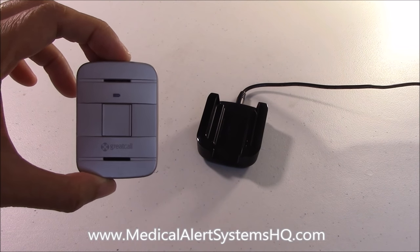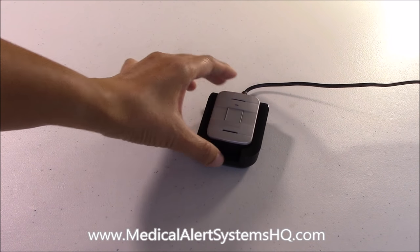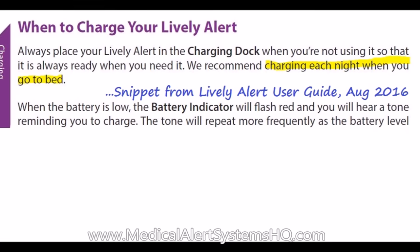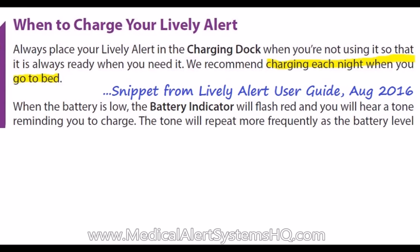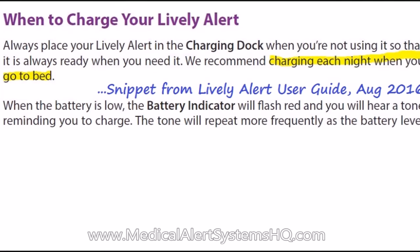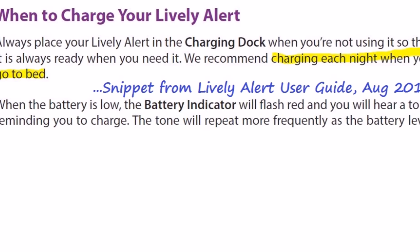When using the Lively Alert, it is important to recharge the device frequently to keep it functioning. In our testing, each full charge lasted for around one and a half days on standby. This was without any fall detection monitoring activated, which could further drain the battery. The user guide recommends charging the device every night during bedtime.